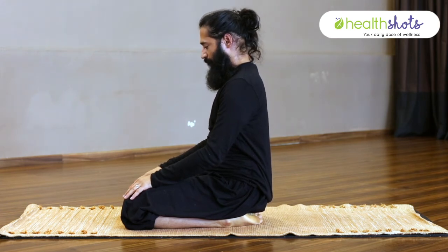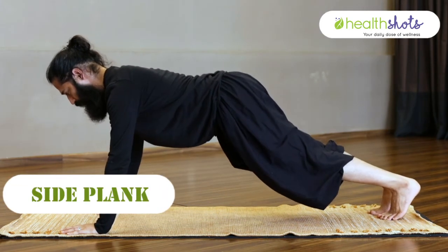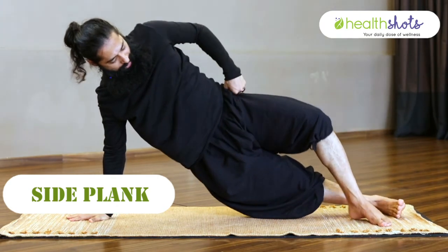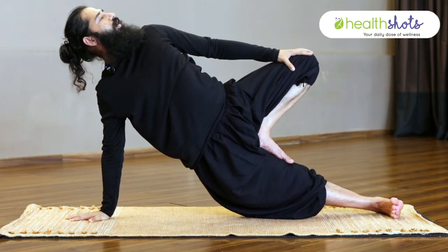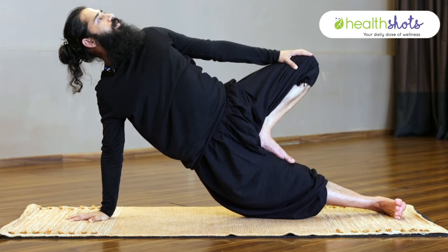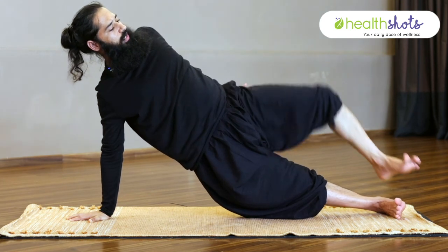The fifth asana is Side Plank, done in one variation. On the right side: right hand, right leg. Bring your left heel onto your right thigh, place your left hand on your left knee, and look up. Practice the side plank and stay here for 10 to 15 seconds, then gently come out. Start practicing yoga, start practicing these asanas — they will help you to come out from the addiction of liquor. Pranam.